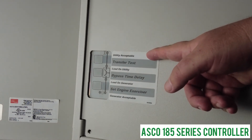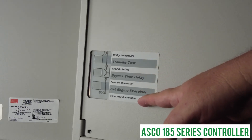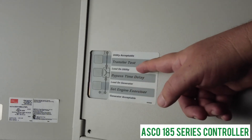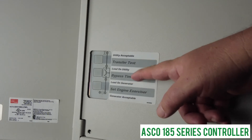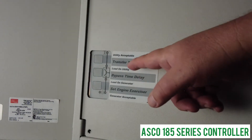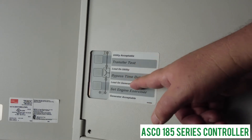The first light, which says 'utility acceptable,' means there is power at the utility. The last light, which says 'generator acceptable,' tells you that the generator is on and that there is power available from the generator. The lights in the middle — 'load on utility' and 'load on generator' — tell you what position the transfer switch is in.